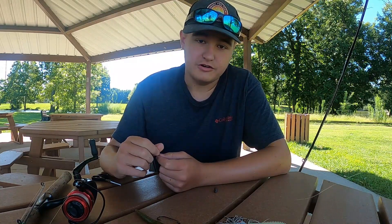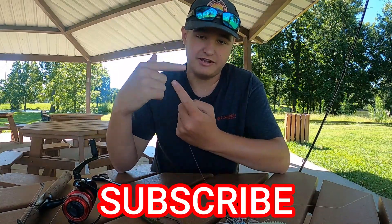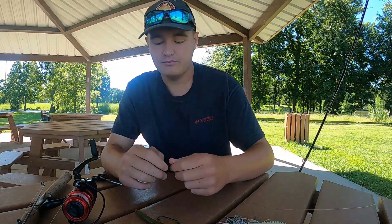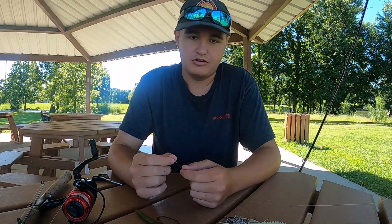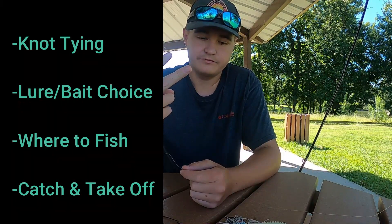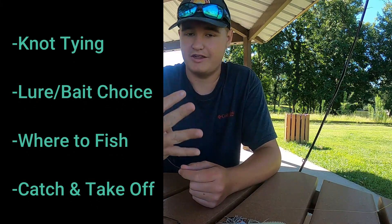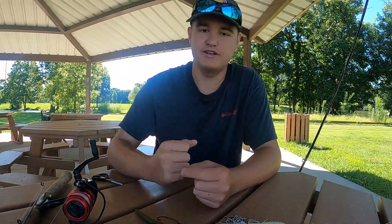Before I get started, if you guys are new consider subscribing if you find this video helpful or informative. There are four things I'm gonna be talking about in this video: first, knot tying; second, lure and bait choice; third, where to fish for largemouth bass; and fourth, how to catch them and take them off. Super easy — I think this video should be done in like five minutes.